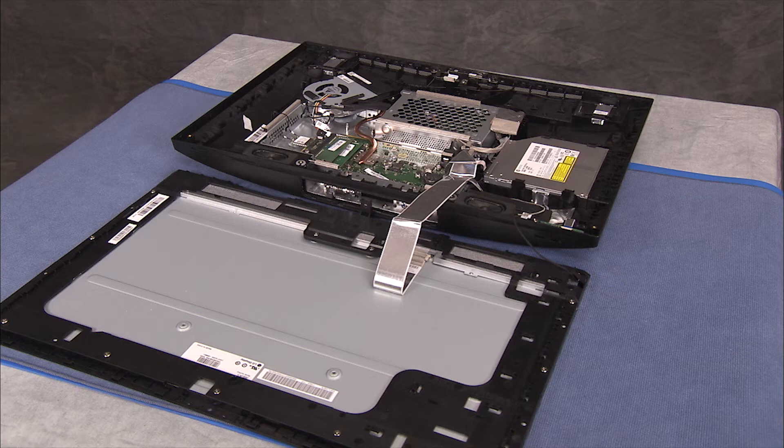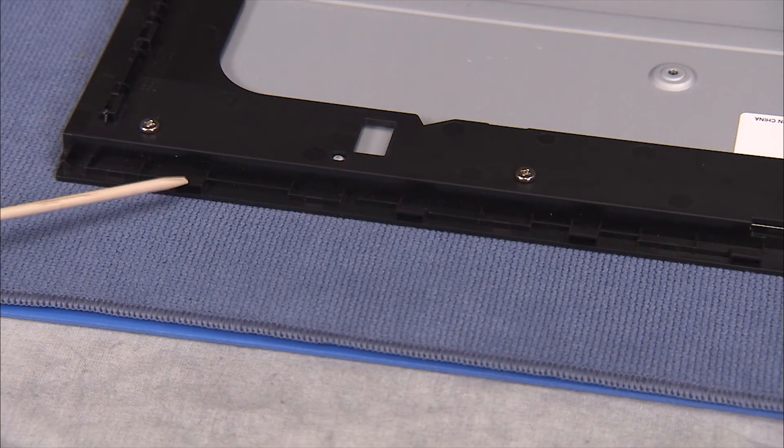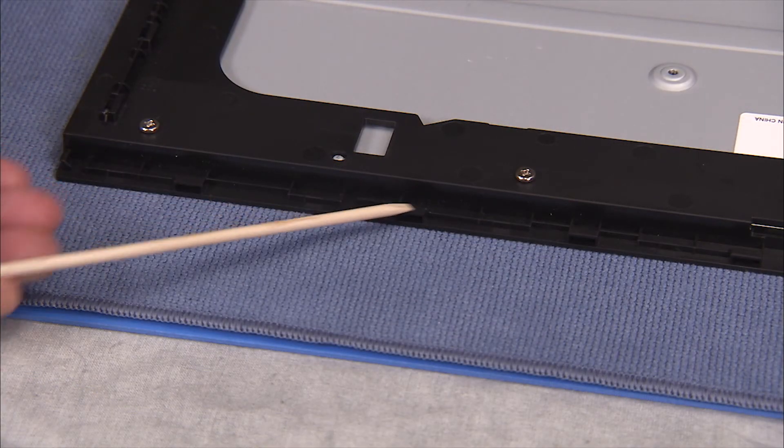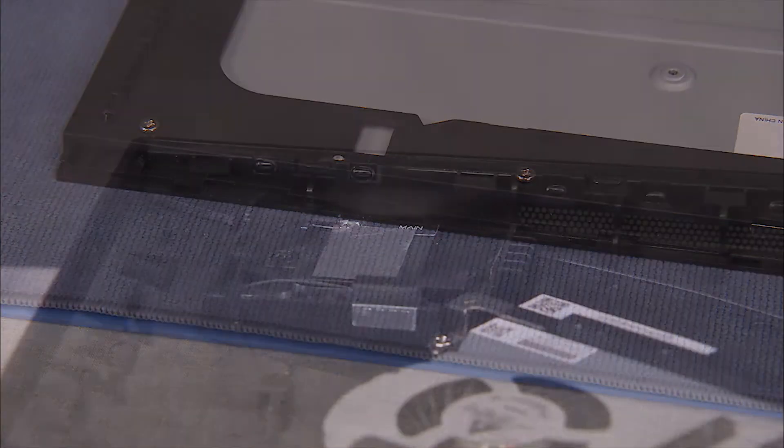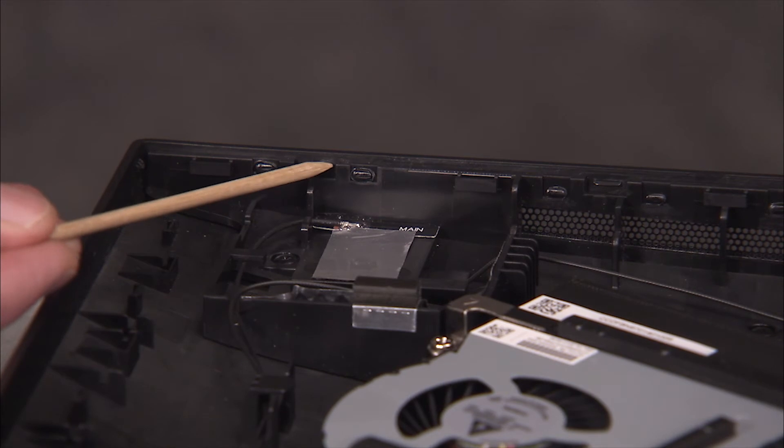See the LCD panel kit or rear cover videos for details on full separation of the rear cover and LCD panel kit assemblies. There are several slots on the LCD panel frame that fit over tabs on the rear cover.